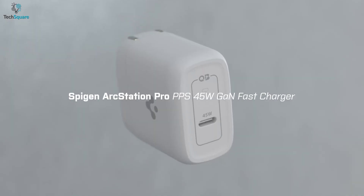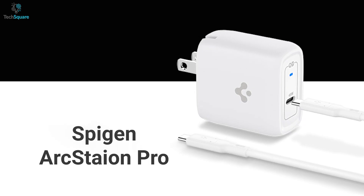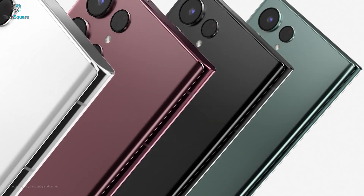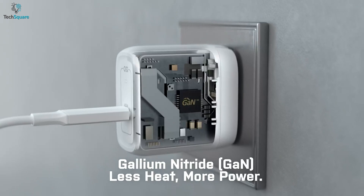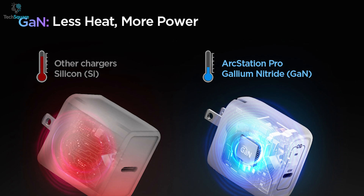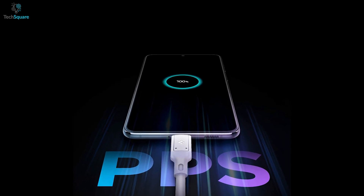Experience stable power and longer lifespan with the Spigen ArcStation Pro, an affordable charger that delivers excellent efficiency and reduces overcharging damage to your devices. The ArcStation Pro comes with the Navitas Gallium Nitride (GAN) chipset, which allows it to be smaller than other standard chargers without compromising power efficiency. It also generates less heat than most chargers.